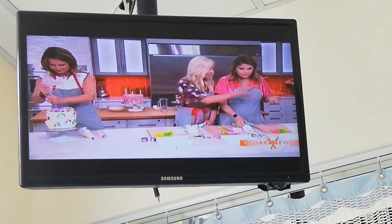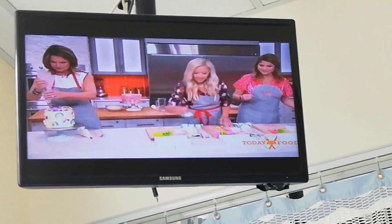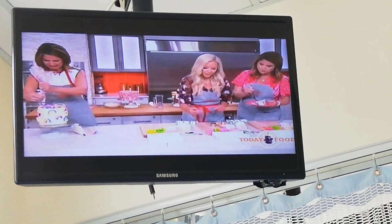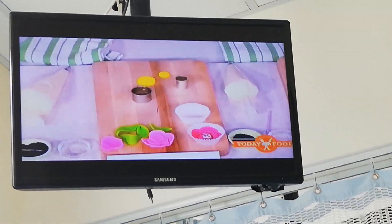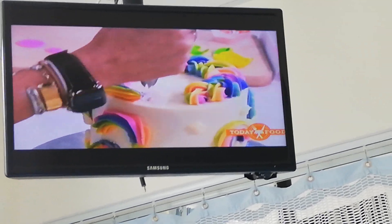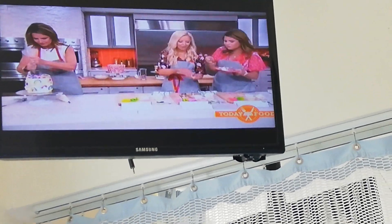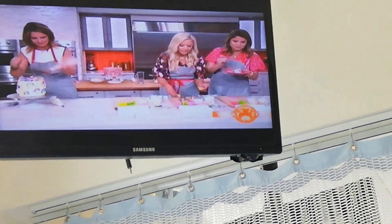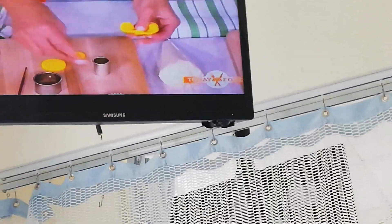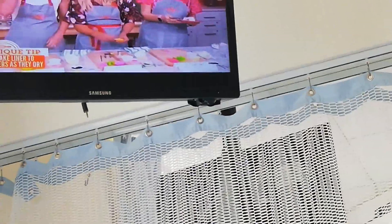These are fondant flowers — this is just a great little decoration. What I did is I took these little cookie cutters here. I'm going to take a little sugar water, and I'm going to dry them overnight so they keep their shape in a cupcake liner. Then I'll just put them on the cake with a toothpick so they look really nice.